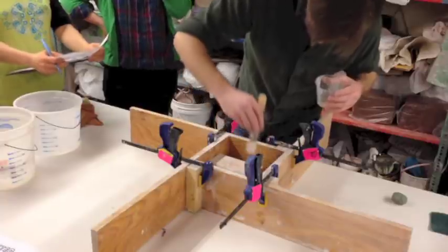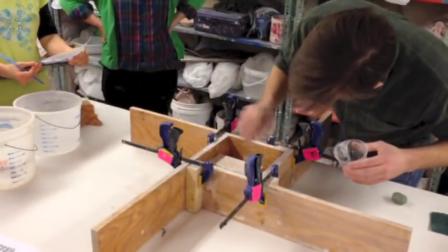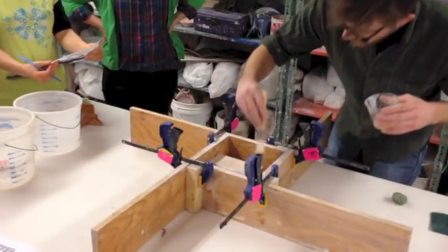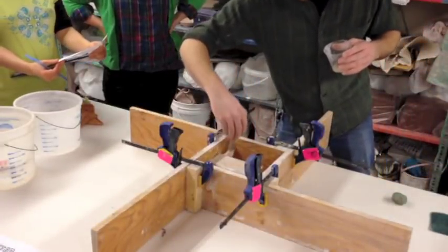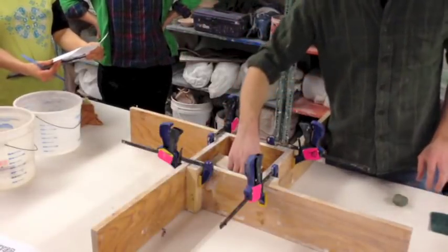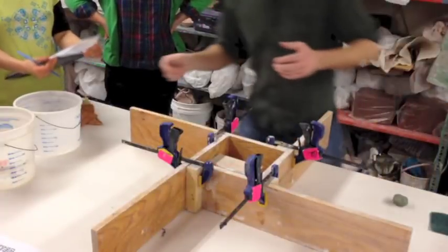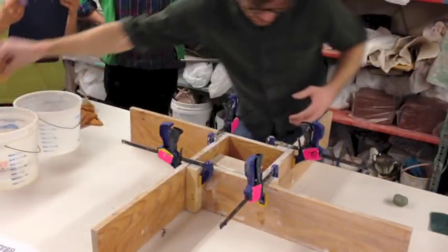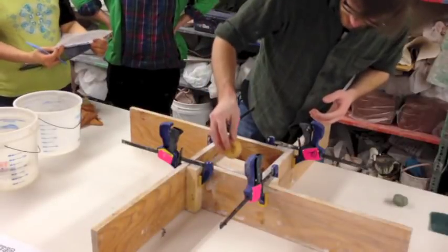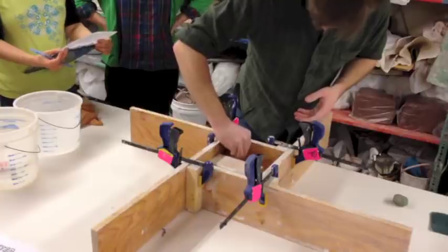Do you wait until it dries before you pour? Yeah, we're pretty close - on this plaster it's not going to absorb that much, so it's going to be a little wet and there'll be a texture. I'll just give it a quick wipe with a sponge before I'm done. Same thing with my key holes - I just want a little bit of grease in there but I don't want little pools of soap, so I sponge those out.